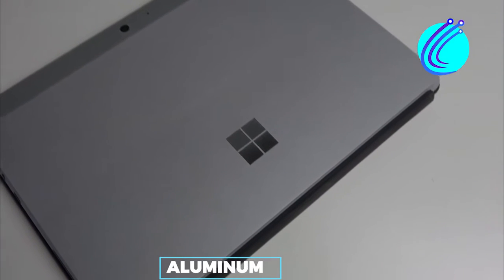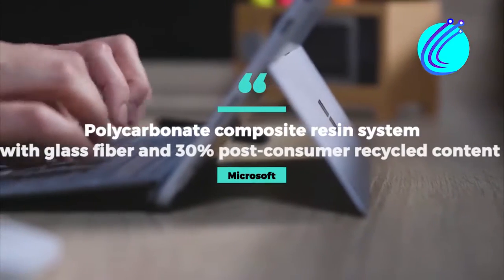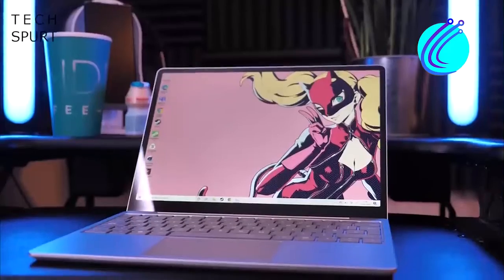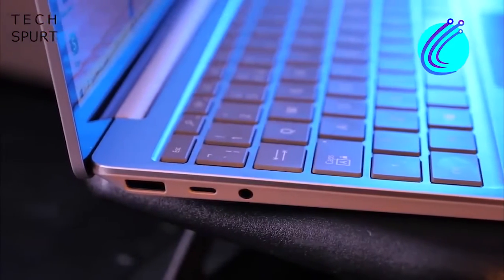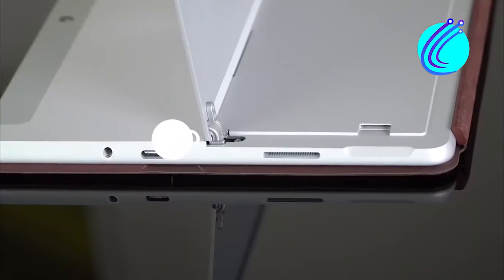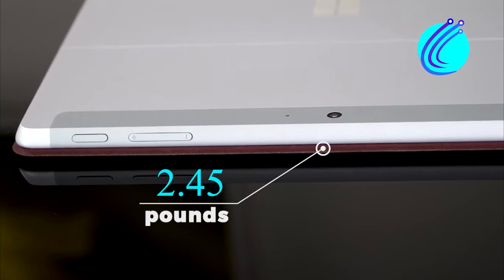The top is made of aluminum, while the base is made of what Microsoft calls polycarbonate composite resin system with glass fiber and 30% post-consumer recycled content. This is a lovely way of saying plastic, but all the same, the build is quality and doesn't feel at all cheap. The hinge is very flexible and doesn't wobble much when touched. It weighs 2.45 pounds, which is very light and easy to carry around.